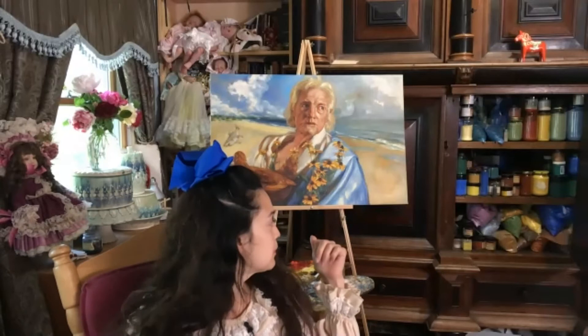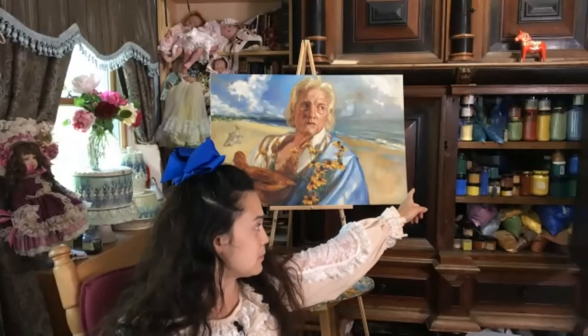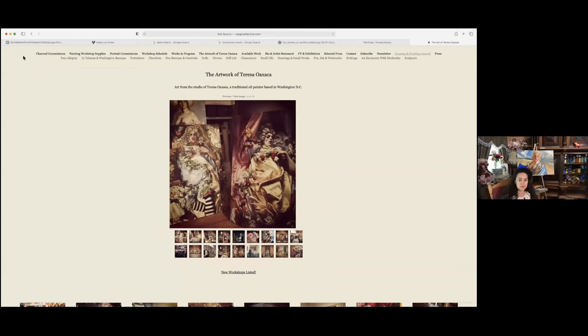Nice to meet you, everyone. I live in Washington, D.C. and I'm a professional oil painter. I do a lot of surrealistic but realistic imagery, and I use an old master technique. Behind me I have a painting I might do some demonstration on, and over there I have a big collection of pigments. One of the other things I do is teach how to make paint — I can make oil paint, watercolor, ink, gouache, but I usually just make oil paint. I'm going to share my screen to show you a bigger range of my work.